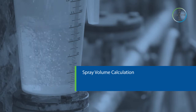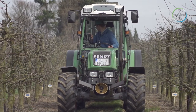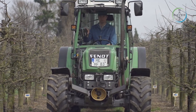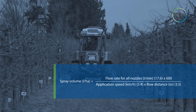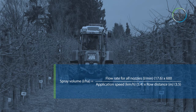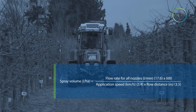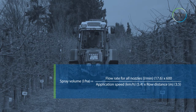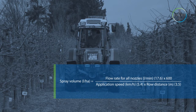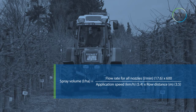Spray volume calculation. Having measured the tractor speed in kilometres per hour and the average nozzle output in litres per minute, we now have the basis for calculating spray volume in litres per hectare. Spray volume (litres/ha) = 559. Flow rate for all nozzles (litres/minute): 17.6 × 600, divided by application speed (km/h): 5.4, multiplied by the row distance in metres: 3.5. We multiply the total flow rate in litres per minute by a fixed conversion factor of 600, then divide by the row spacing in metres multiplied by the tractor speed in kilometres per hour.